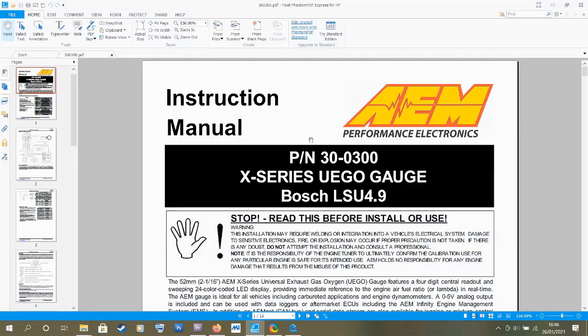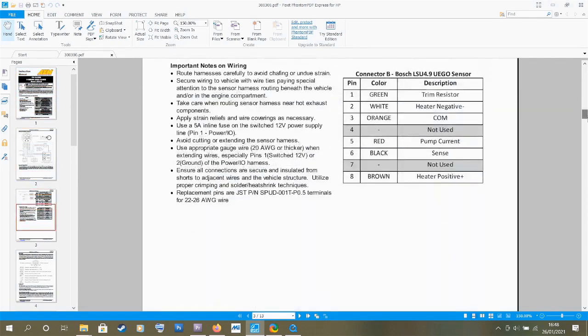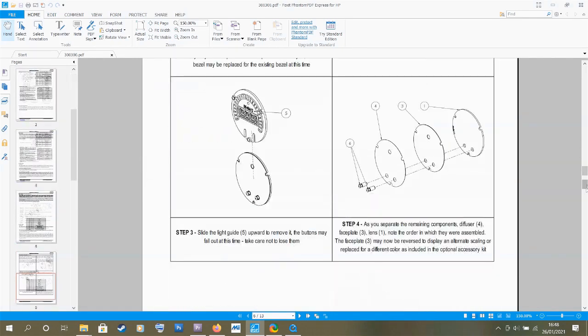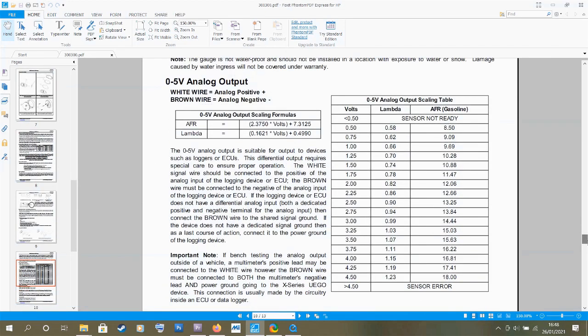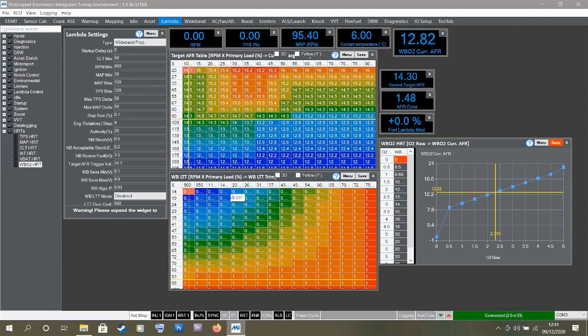I'm running the AEM X-Series so I downloaded the manual online, and in there is a table showing the output voltage scale. I'm going to input that data into the ECU software — that'll take a couple of minutes. Now that scale has been replicated in Mighty, the AFR gauge is calibrated. I can confirm this because the wideband reading in the software, now showing 12.7, matches exactly what's on the gauge.